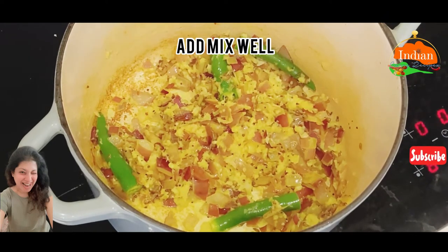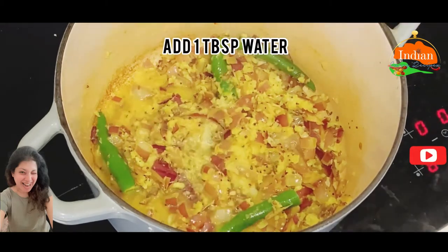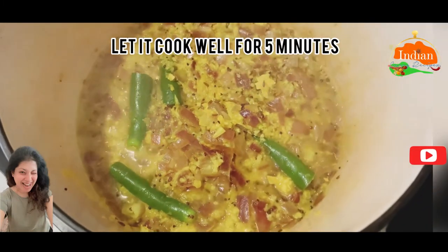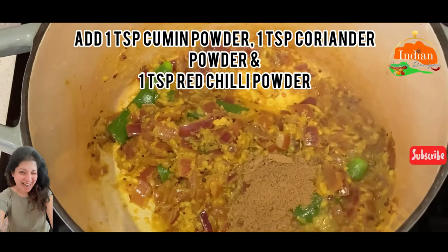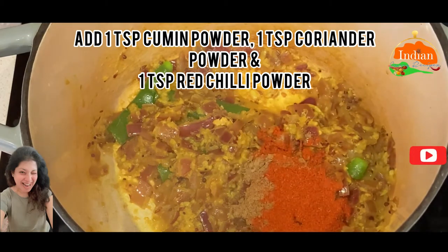Not too many spices in this recipe, so it's really easy to make. Add 1 tablespoon water and let it cook for 5 minutes. Now add 1 teaspoon cumin powder, 1 teaspoon coriander powder, and 1 teaspoon red chili powder. To make it a little bit hot, you can add hot chili powder; or to make it mild, add Kashmiri red chili powder.